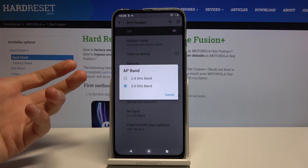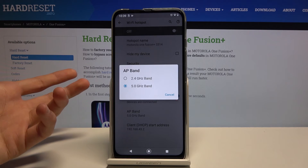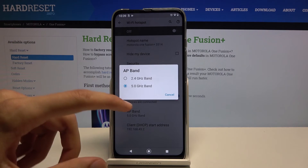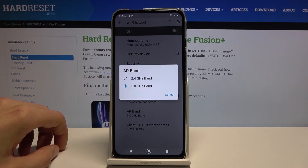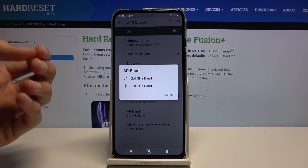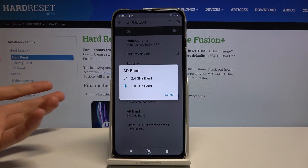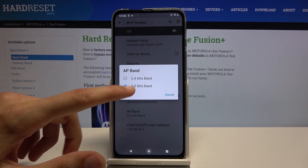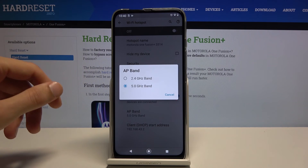The benefit of 5 GHz is that it's going to be a faster and more stable connection, with the downside that not every device will support it. Also note that the 5 GHz here is something completely different and standalone from what you see with 5G capable devices. The 5G devices are specifically for mobile data — this is just Wi-Fi, and it's older, so more devices support it. Keep that in mind.